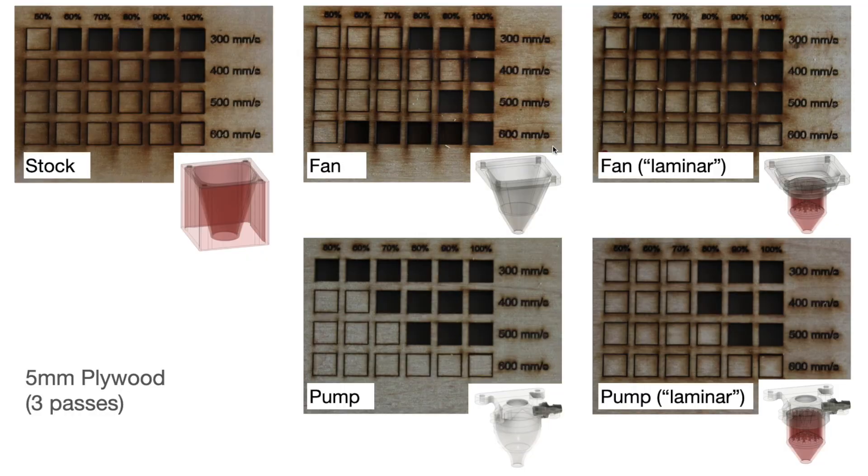Here are the results. It's really clear that the pump was able to keep the parts a lot cleaner than the fan. When it comes to cutting through, the results seem less consistent. For example, this row here is a bit unexpected. I suspect most of the inconsistency comes from the fact that the wood itself is not a uniform material, so the plywood will have variations in it that make it easier or harder to cut. It would also appear that my so-called laminar nozzles don't really do anything — I've probably designed them poorly or did something else wrong. Anyway, if you have suggestions, please feel free to leave me a comment.